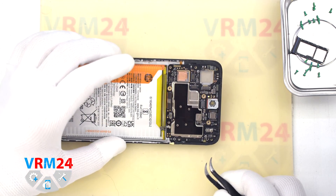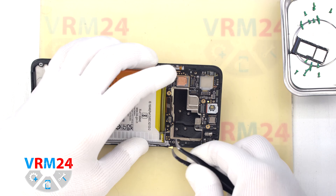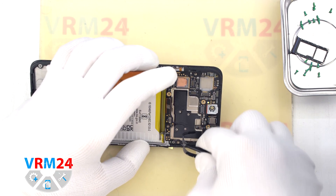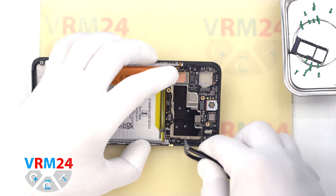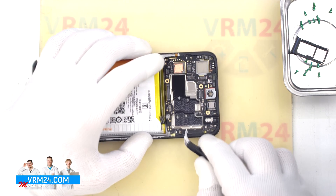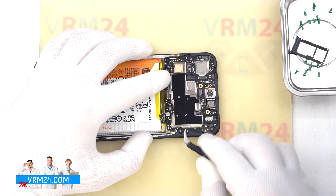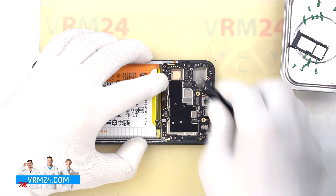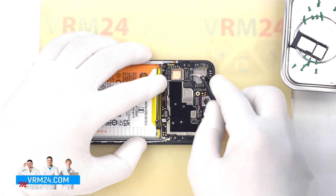Now we can detach the circuit board. We find a convenient place to hook the edge and take out the printed circuit board. On the back side of the motherboard there may be thermal paste.